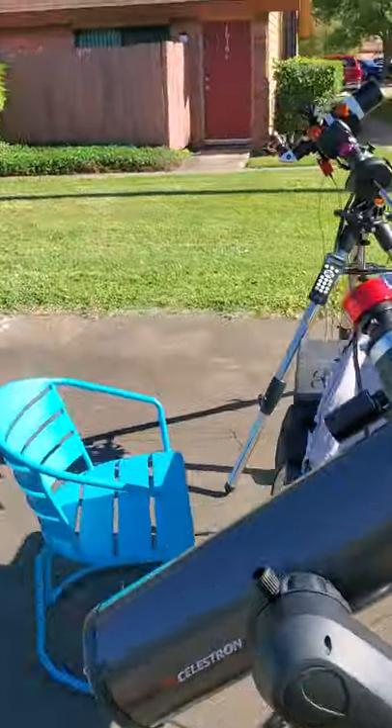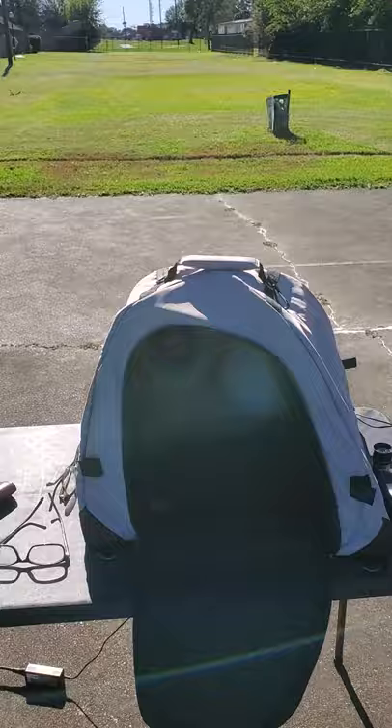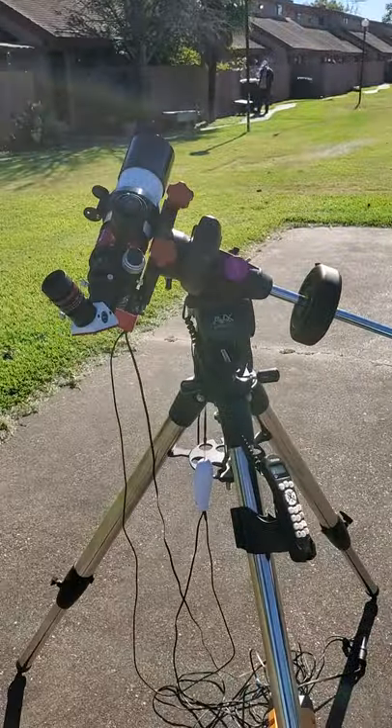I'm out here making some videos for my next video to work with, and this is what I'm looking at right now in the sun. Hopefully I will have something in the future for my H-Alpha telescope. And remember, always look up and enjoy the view from the Big Blue Marble.